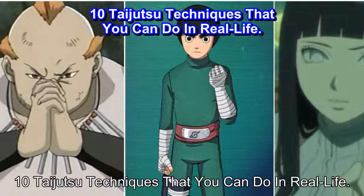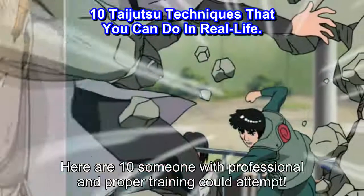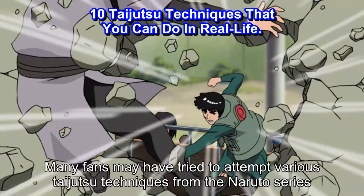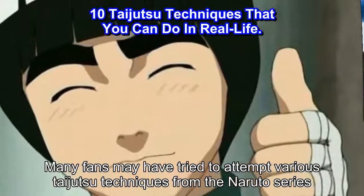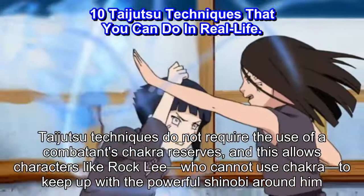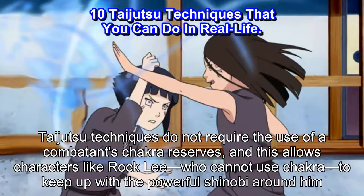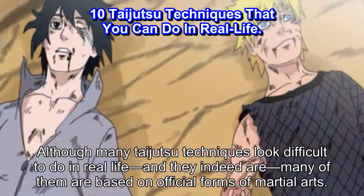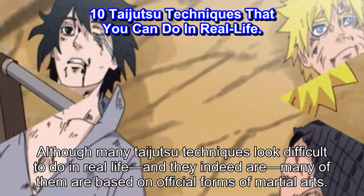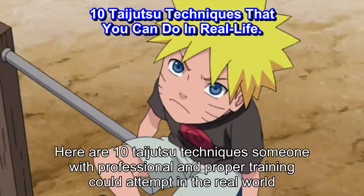10 Taijutsu techniques that you can do in real life. Many Taijutsu techniques are based on official forms of martial arts. Many fans may have tried to attempt various Taijutsu techniques from the Naruto series. Taijutsu techniques do not require the use of a combatant's chakra reserves, and this allows characters like Rock Lee, who cannot use chakra, to keep up with the powerful shinobi around him. Here are 10 Taijutsu techniques someone with professional and proper training could attempt in the real world.